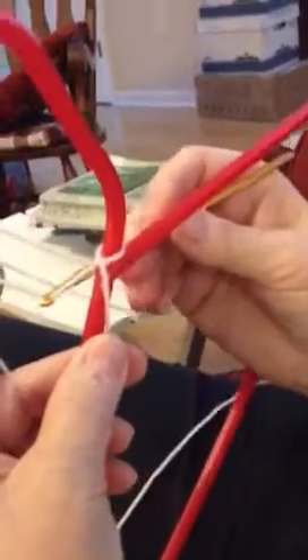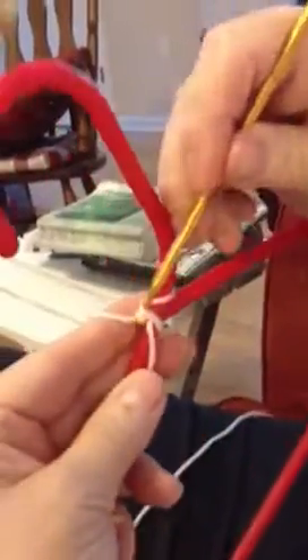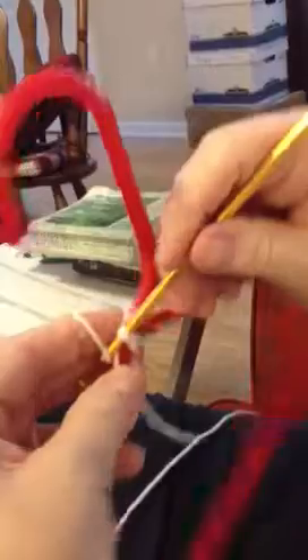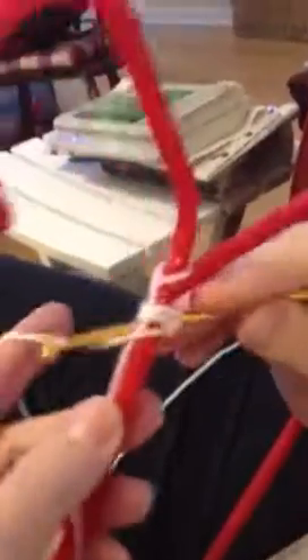Now, start your single crochet. Be sure and weave this hanging down section underneath your single crochet so it won't come out and ruin everything.